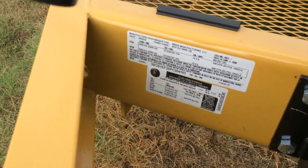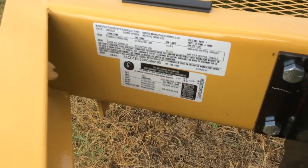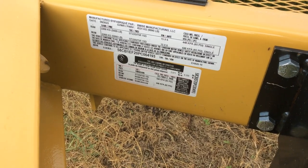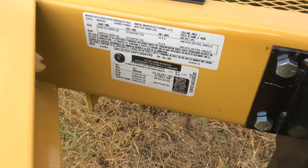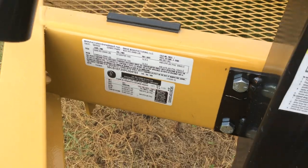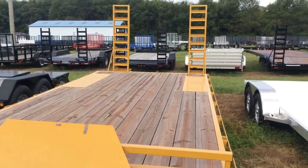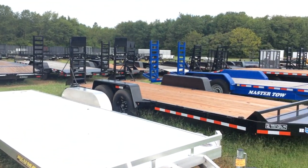This trailer will hold 6,330 pounds — over 6,000 pounds — on this 20-foot, 10,000 pound trailer. We have this one and many others like it available at Wellers.